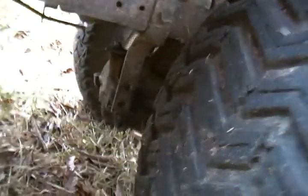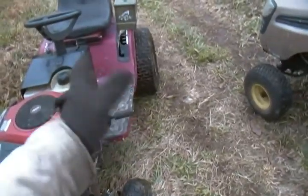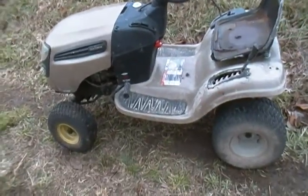The tranny's actually kicked down. My shifter's out of adjustment, so there's no neutral. I got a couple of wrenches here in my pocket. We're gonna tear it off.